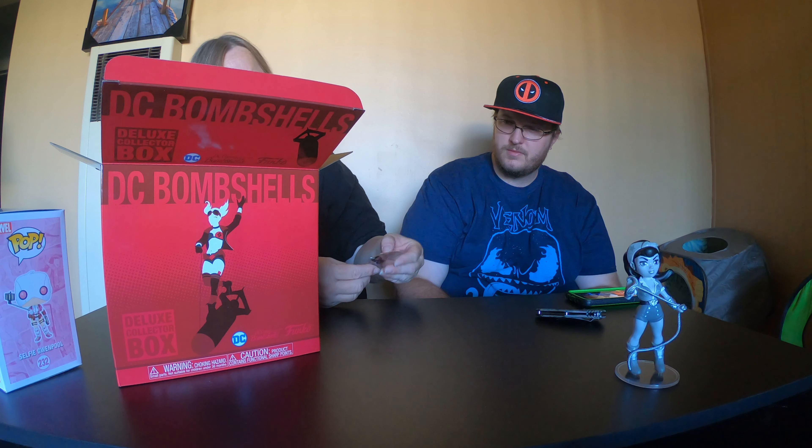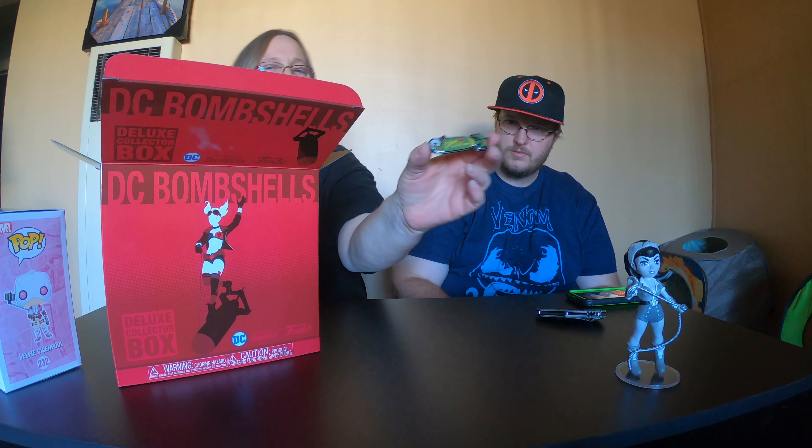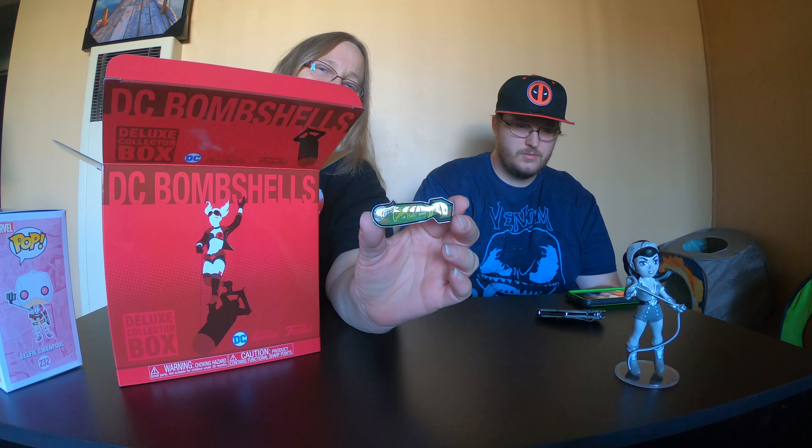Let's go ahead and just put that to the side for now. You want to cut this open? All right, let's go ahead and see what's inside this box. I'll start with the little thing on top — it's a pin.